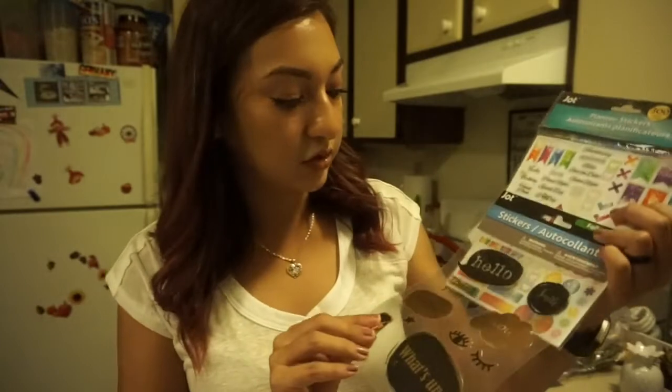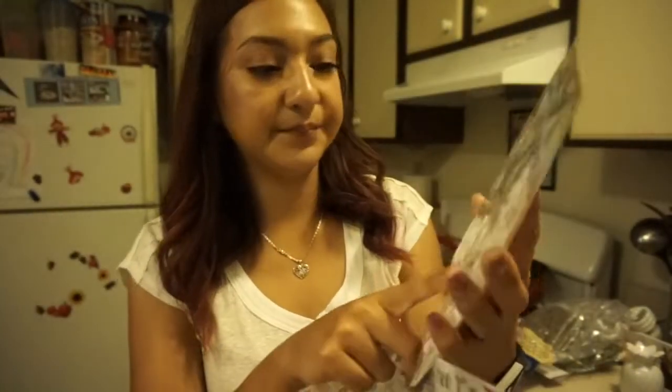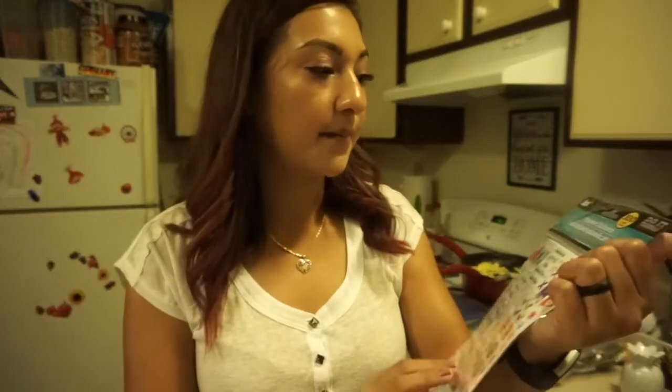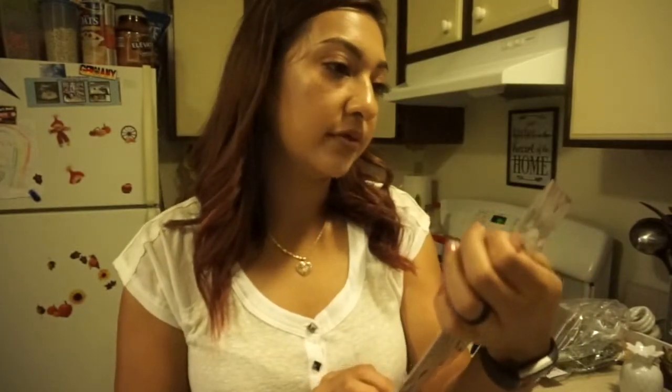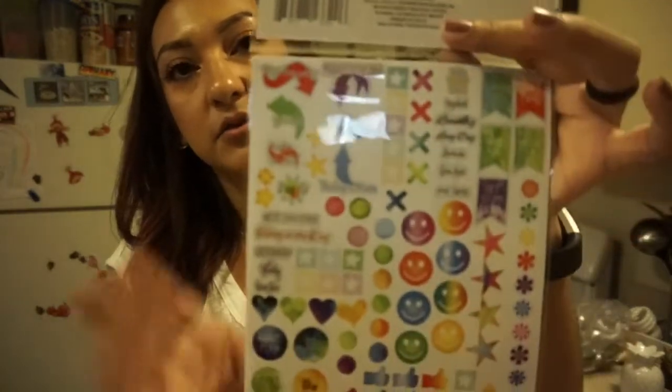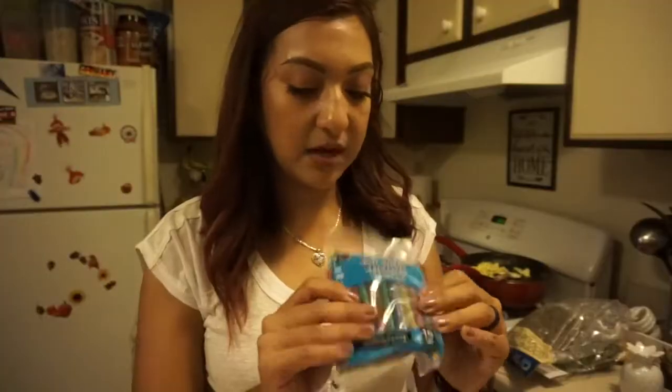I picked up some word stickers that say Hello, Smile, Thank You, Happy, Wow, Hi, and What's Up. The little flowers are white and 3D. I also grabbed another planner sticker set — this one comes with 300 stickers and is a little different. I really like it.